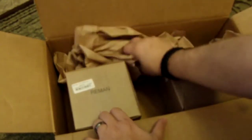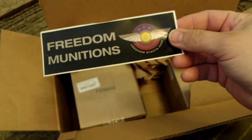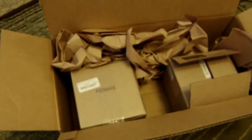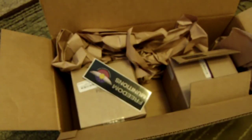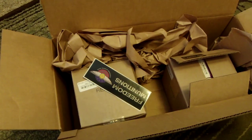Let's see what else is in here. That's it. So I got my ammunition and a free sticker from Freedom Munitions. Thanks for watching, and happy shooting.